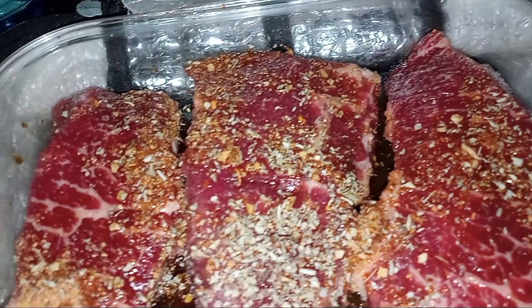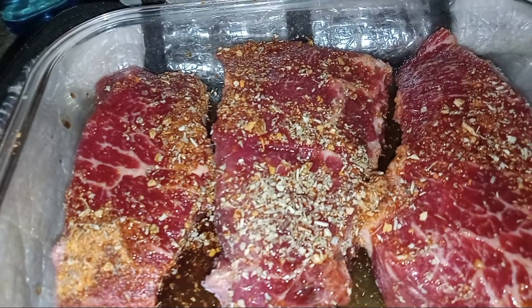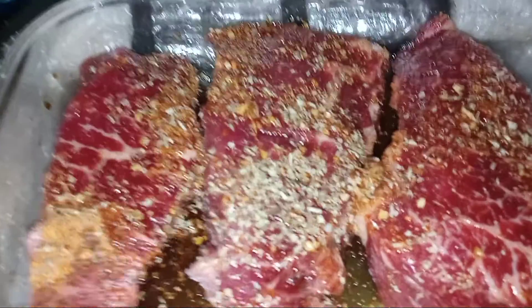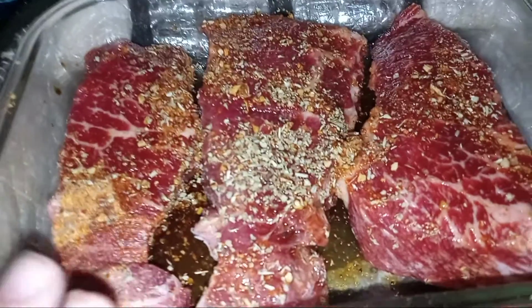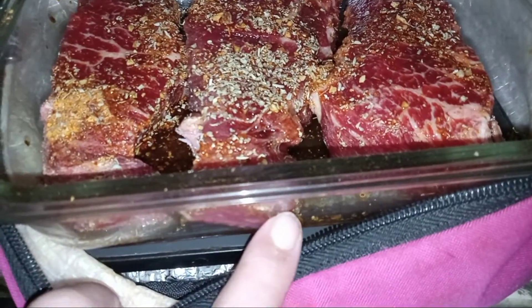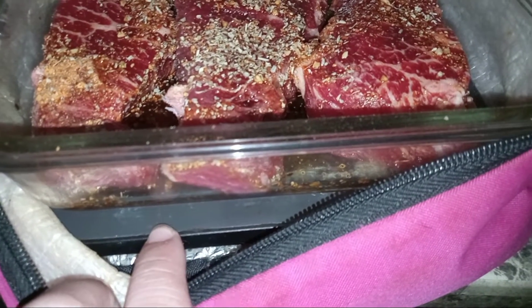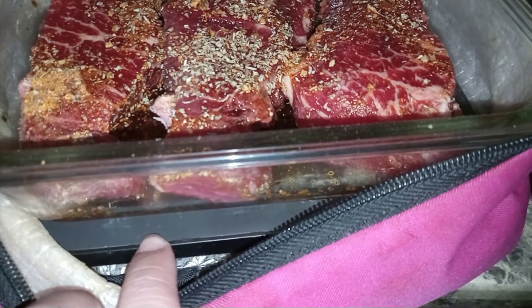If you all are scared of using the Hot Logic, don't worry. Hot Logic is like a mini crock pot. It's going to cook slow and low, and it cooks evenly. You can use any type of container, as long as it'll fit. This is your hot plate that's going to do all the work for you.